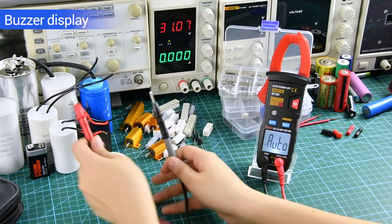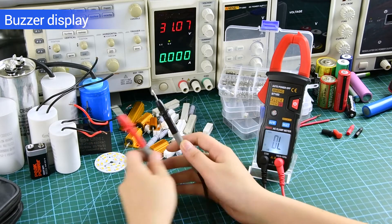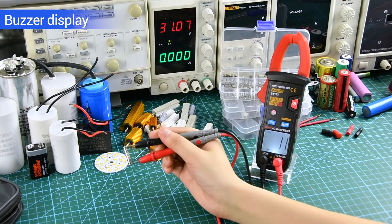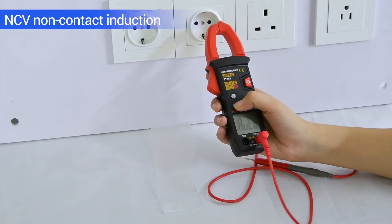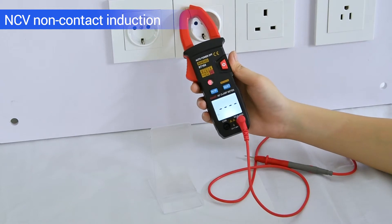Facer display — you can detect the line on and off. NCV non-contact induction: emits a sound when voltage is sensed.